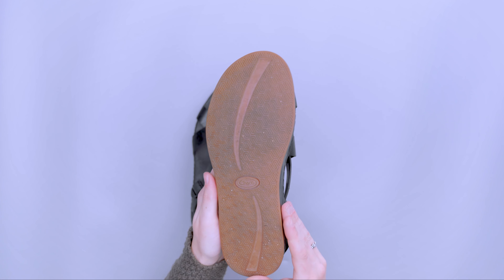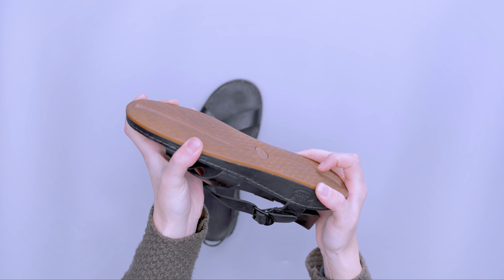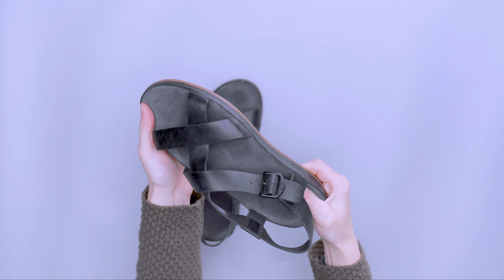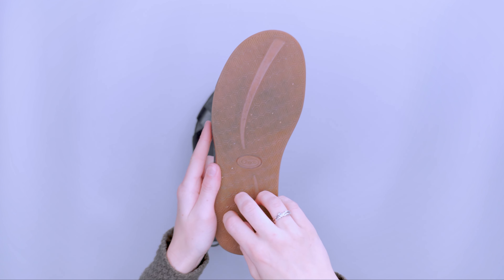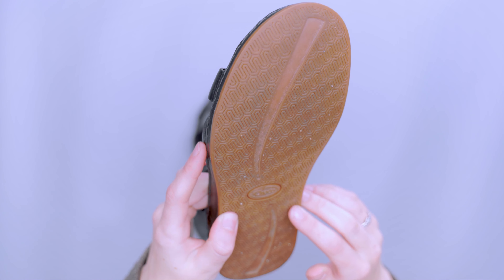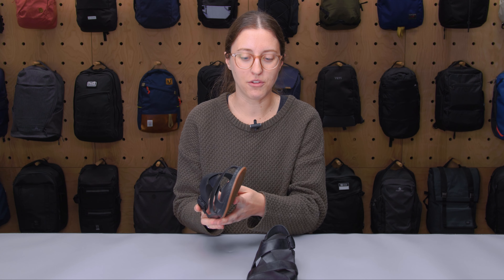On the outsole, Chaco calls this their ChacoGrip outsole — a rubber compound with a little bit of squish and decent flexibility for comfort while walking. This version is their non-marking ChacoGrip, which is flatter with a subtle design rather than the really chunky tread on other models. I felt like I had decent grip; I was hiking around on rocks a few times and felt fine. I definitely wouldn't take these as a serious hiker, but for walking all day on cobblestones or going slightly off the beaten path, these are definitely capable.